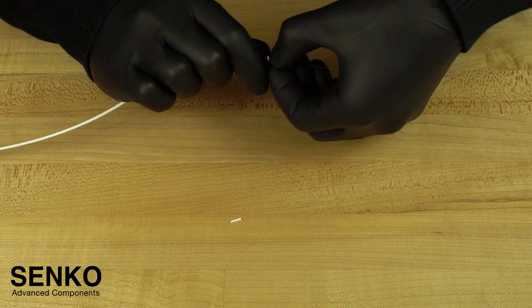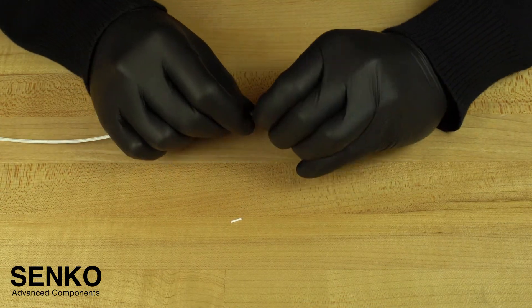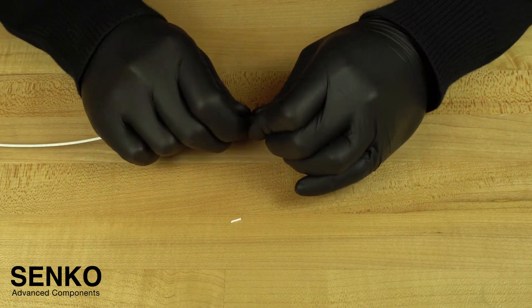You may need to tuck the strength members into the screw cap before sliding the back post onto the cable. This step can be somewhat cumbersome, so take your time and be careful.